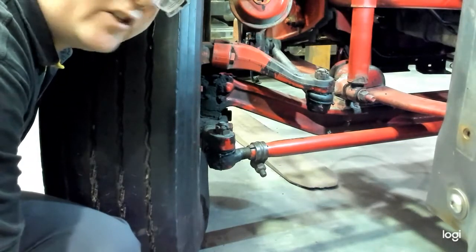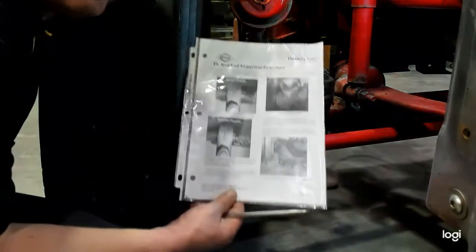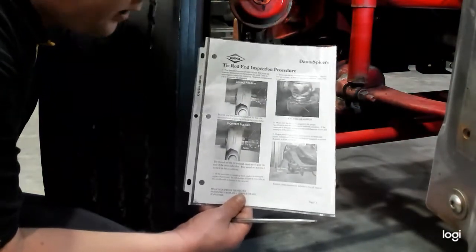Today we're going to be inspecting the steering linkage on a heavy truck, and we're going to be following the Dana Spicer tie rod inspection procedure, in particular to inspect the tie rod ends.